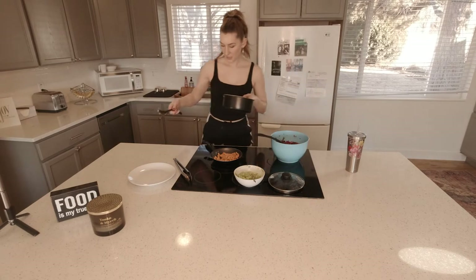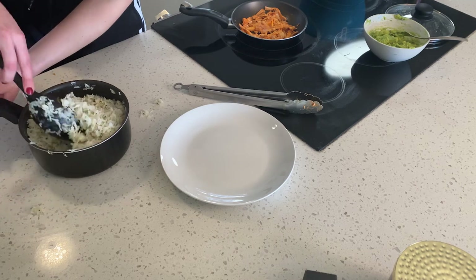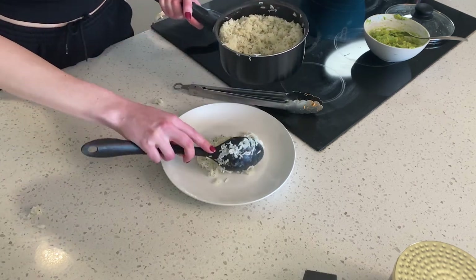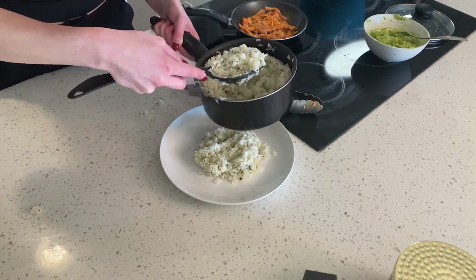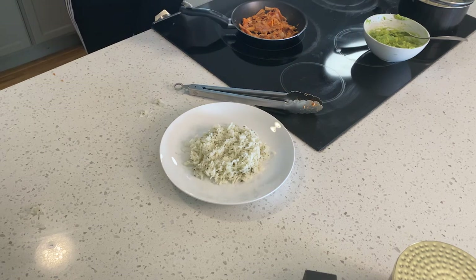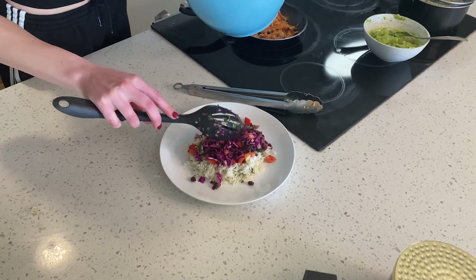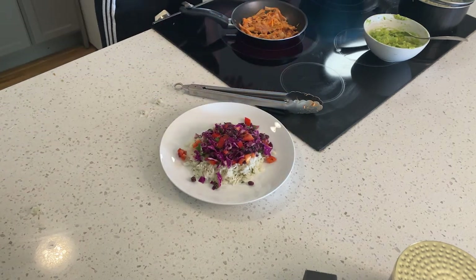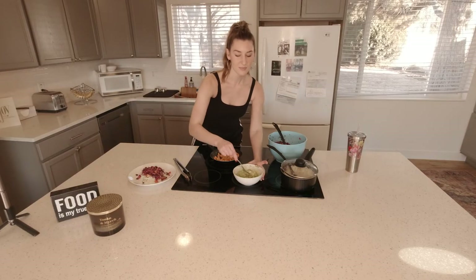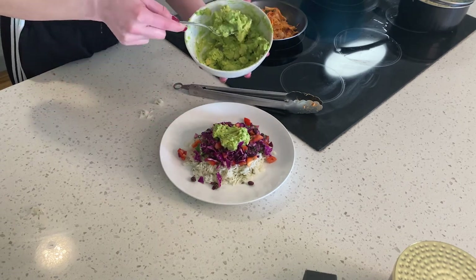So first goes the rice — our cilantro lime rice. I'm going to do it all chef-like for y'all. We got some rice, and we got our slaw — so beautiful. You are so beautiful to me! Then our beautiful guac — a little dollop. Y'all see? I'm just getting excited.